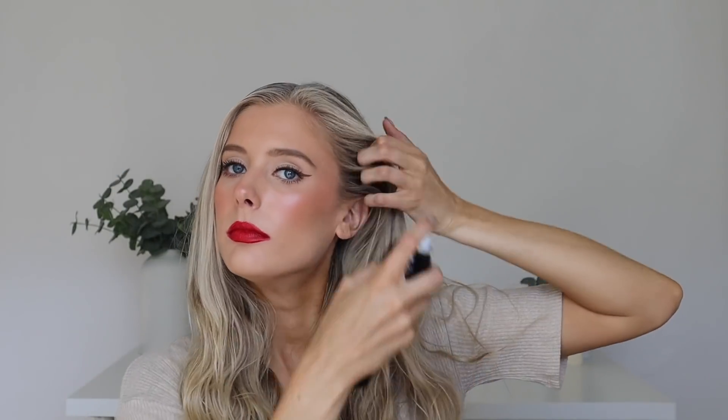For dry shampoo application, I apply it towards my roots up on the crown of my head, and then also around my face right here, because that's actually where I tend to get the greasiest. I'll kind of lift up through here — and that's basically it. I'm not really getting back here; I leave that be. Just the top of my head and around my face.